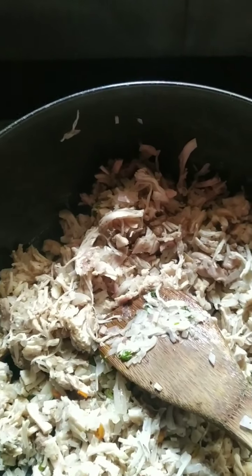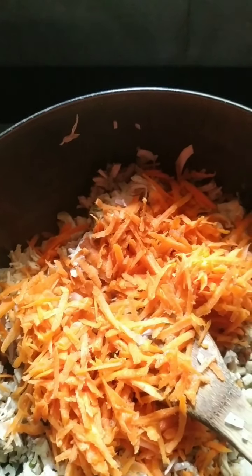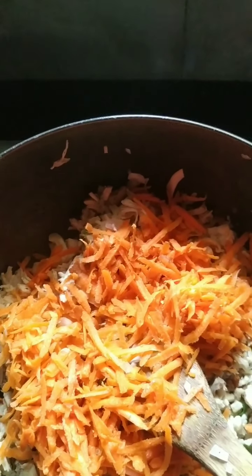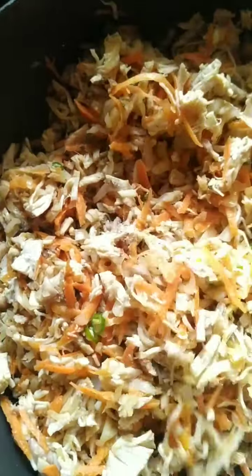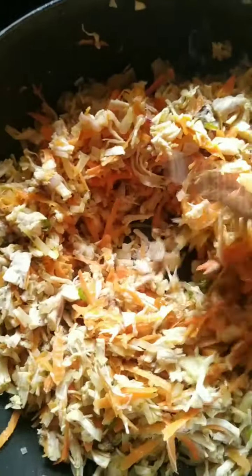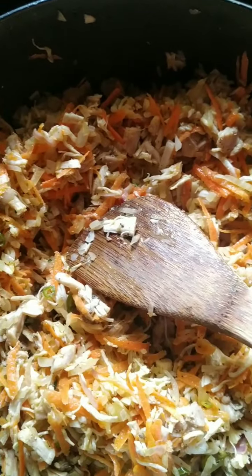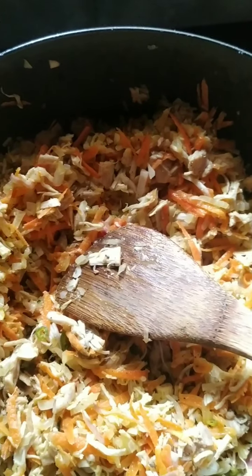To that I will add two medium size chopped carrots. You can hear the hissing sound of all the ingredients. You can also taste the salt and add pepper powder if you need more seasoning.